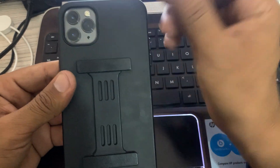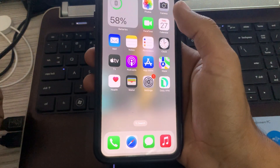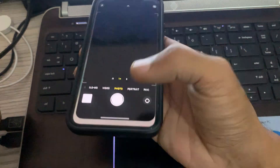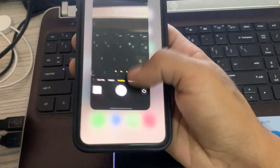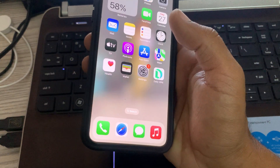The next solution is to force close the camera app. Simply force close the camera app and check it again.